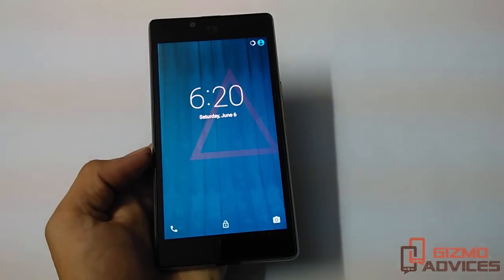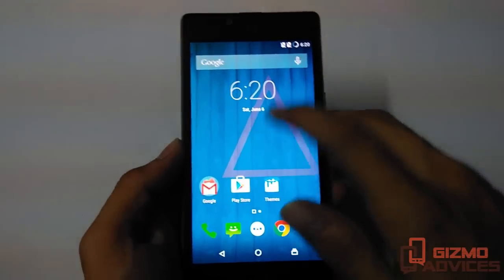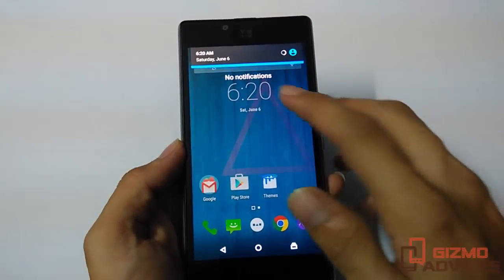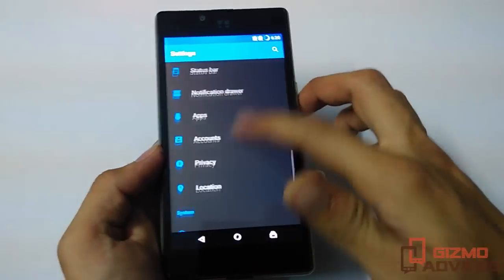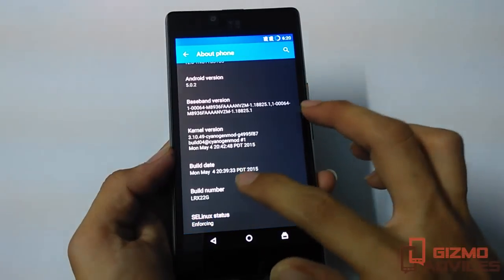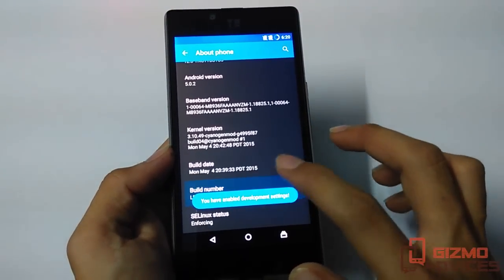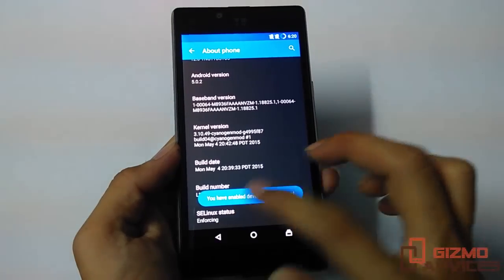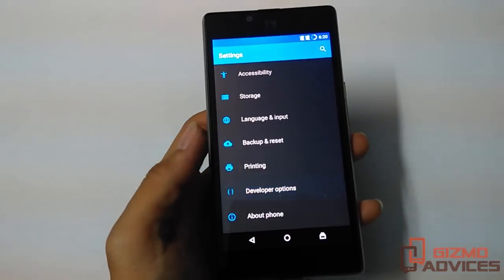Now the device is booted up. The alternate method is by enabling the advanced reboot option from the developer options. To do so, first you have to enable developer options by tapping on the build number about seven times. You will then find the developer options under settings — just tap on it.